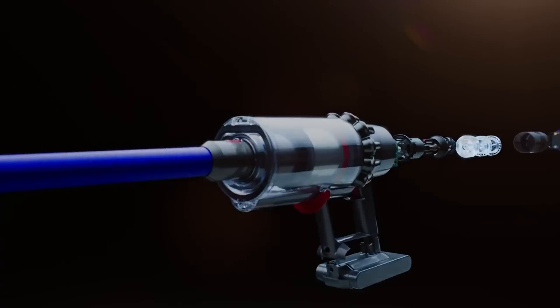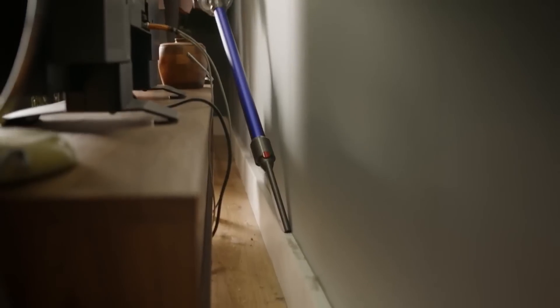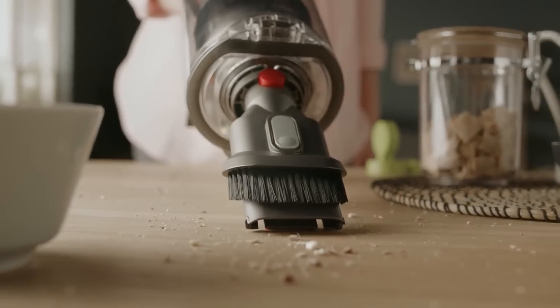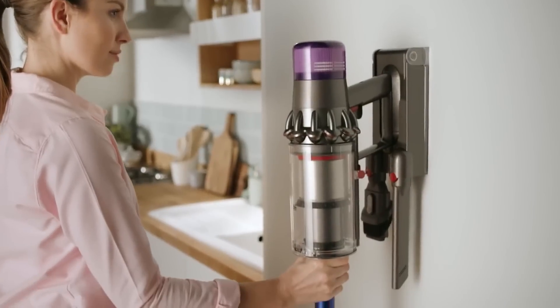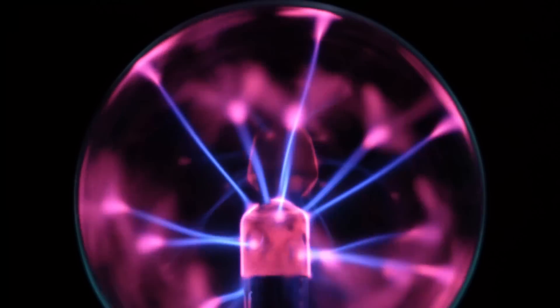A stick vacuum is what you'd get if an upright and a handheld had a baby. Usually battery-powered, they are lightweight and good for getting into the harder-to-reach areas. They're good for smaller living spaces, but again lower power and limited battery life can be a deal breaker for larger house owners. However, advancements in batteries have made them more attractive.